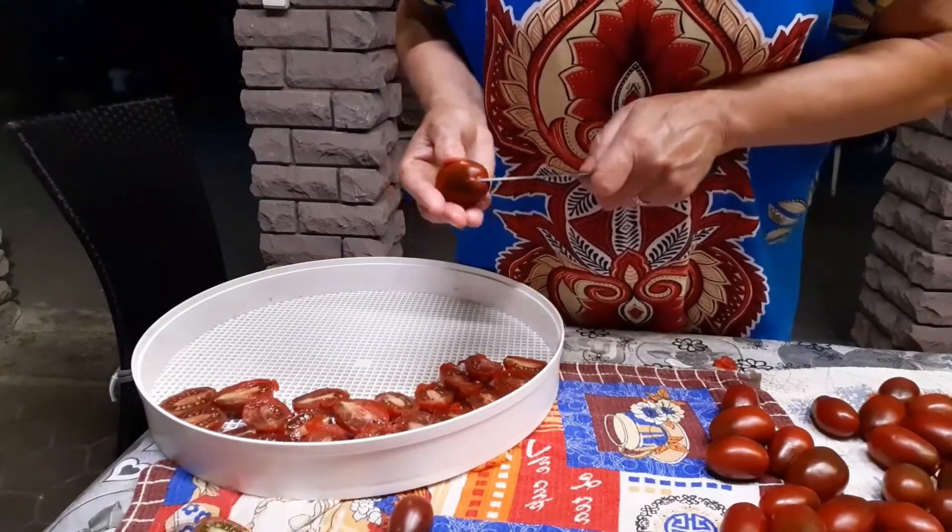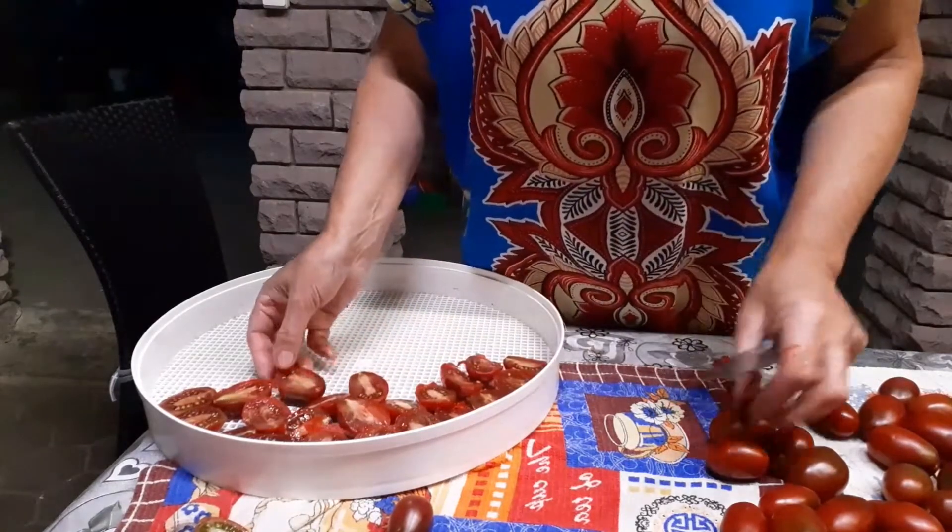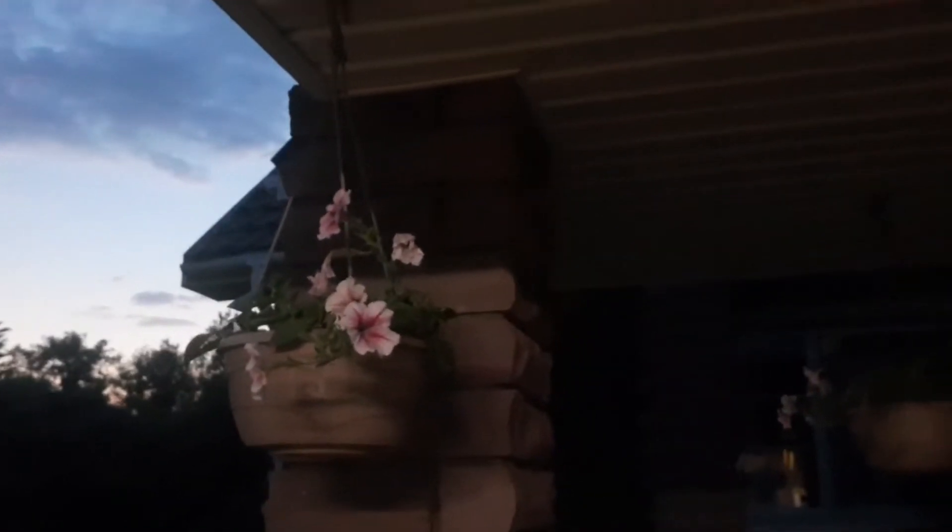The tomatoes should be neither overripe nor green — moderately ripe like these. It's so nice and cool here. Oh, look at the flowers — how beautiful they look at night! I trimmed my petunias and will take cuttings; they need to grow back now. I cut all the varieties. It's already eight in the evening and I'm still at it.